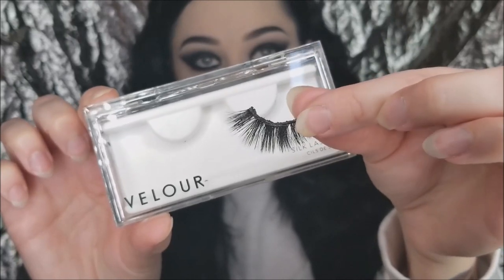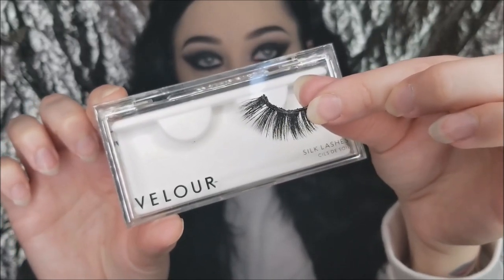I'm blending out those edges to make sure the concealer didn't mess up my eyeshadow. For lashes, I'm using Velour Lashes in Lie Detector — that's what they're called. I'm putting mascara on my natural lashes first using the Roller Lash from Benefit. Look at the difference those lashes make with that smoky eye — lashes are so important.